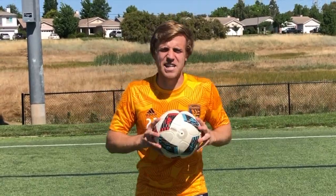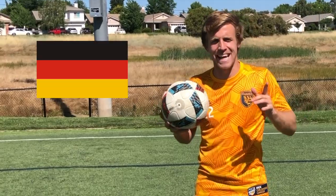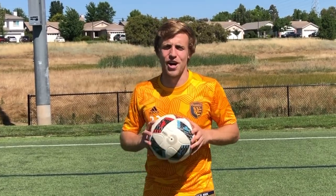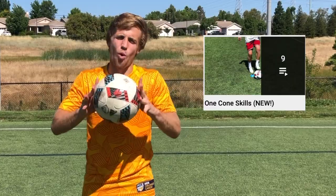Thank you, and a big shout out to all my international players as well — I can see you guys watching in Germany and the United Kingdom. Y especialmente los jugadores en Argentina — ¡qué pasa! Keep up the good work. Alright, that's enough talking — we're jumping straight into the one cone skill exercise, starting with the V inside.